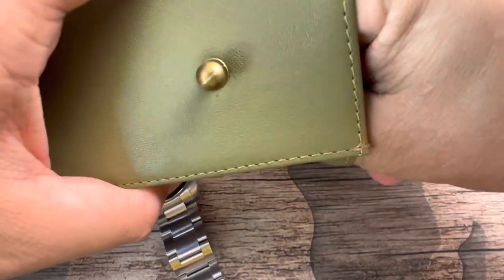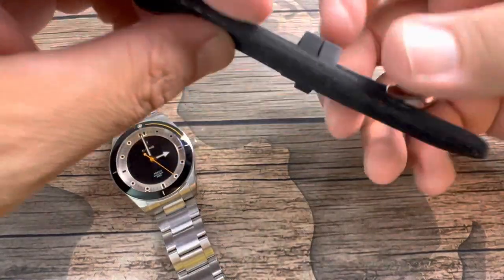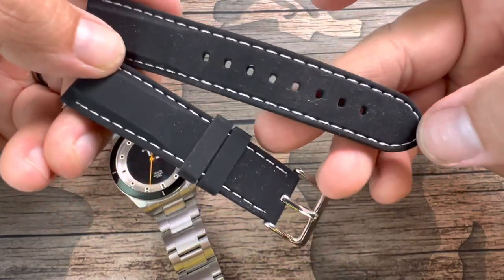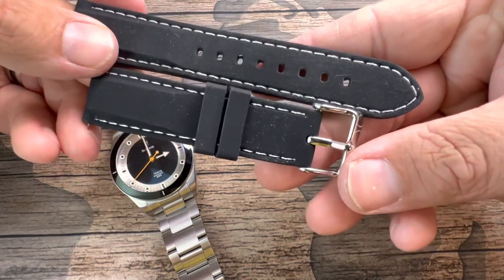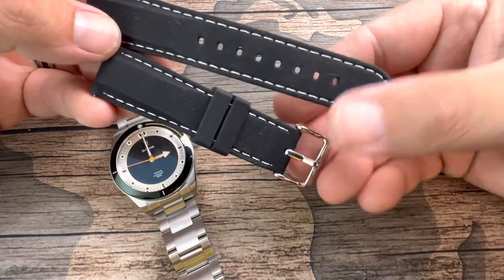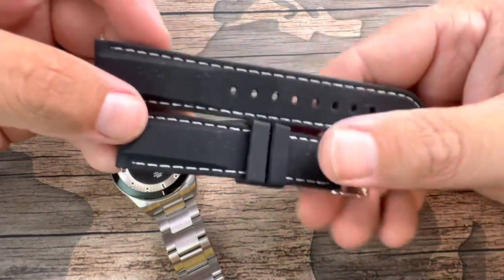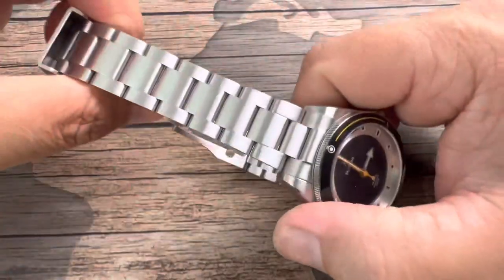You do get an extra strap, and it looks great on the watch, but I have to give this a zonk — these silicone straps attract every hair, dirt spec, everything. I don't recommend these straps. Even though they look good and feel good, they're just not very practical. It's nice that they offer the extra strap, but with minimal wear this is what they're going to look like — they usually get thrown to the side. The highlight is indeed the bracelet, which we will get into.